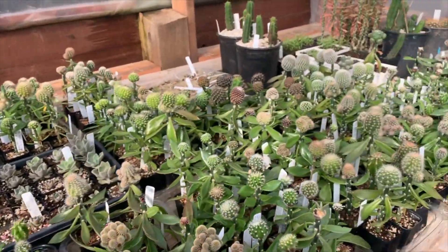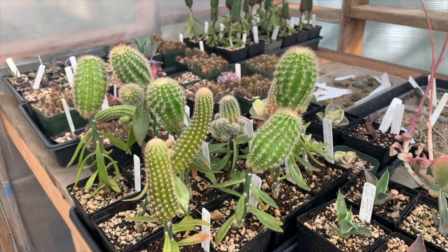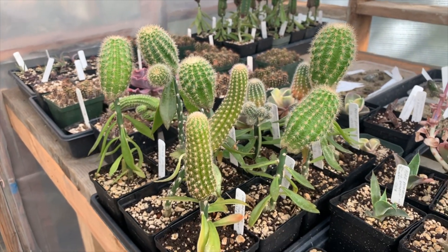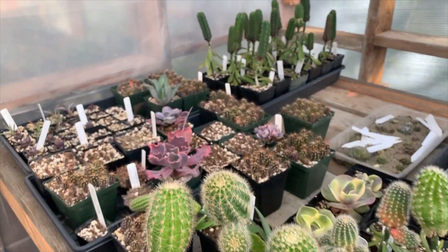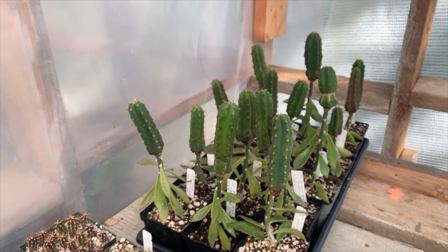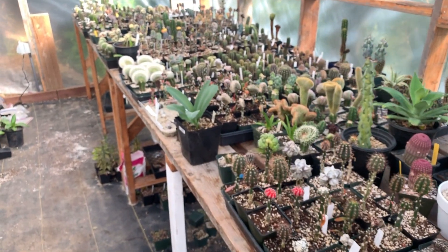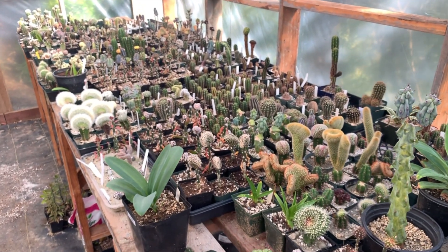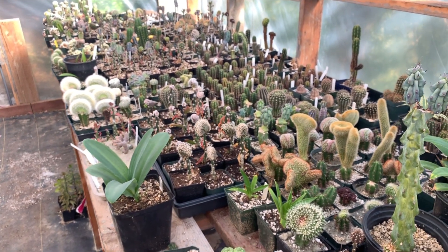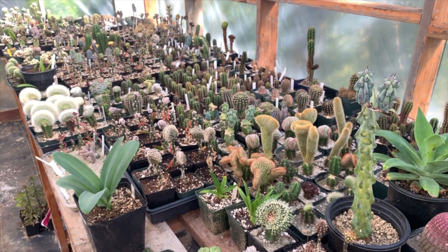Over on this side I've got some other, somewhat larger Echinopsis that were grown from offsets — little side shoots — that I grafted onto these understocks in probably October. There are some more Trichocereus that have done well, and they'll be degrafted and rooted onto their own roots in another month or so. In this part of the greenhouse I've got all sorts of cacti that I started last year. Most of these are grown from seeds or from little grafts. Anyway, hope you liked seeing all these cacti — it's been fun showing you around, and I look forward to seeing you again!